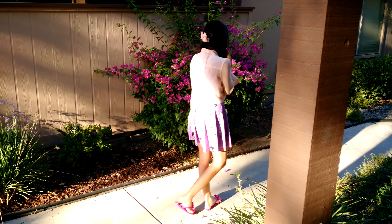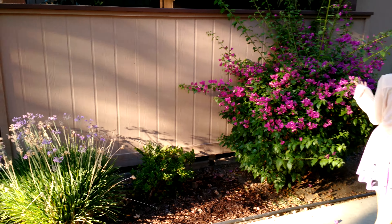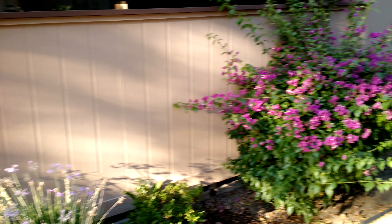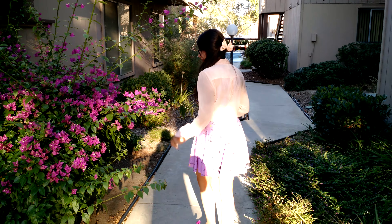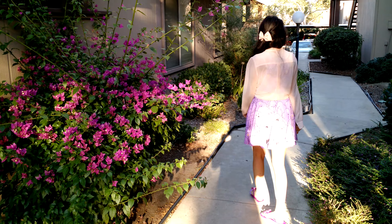Hey guys, this is Chris Chavez with Phandroid.com, just testing out the 4K video capabilities of this lovely... Stop barking, Dad. Our neighbors, our neighbors are awesome.